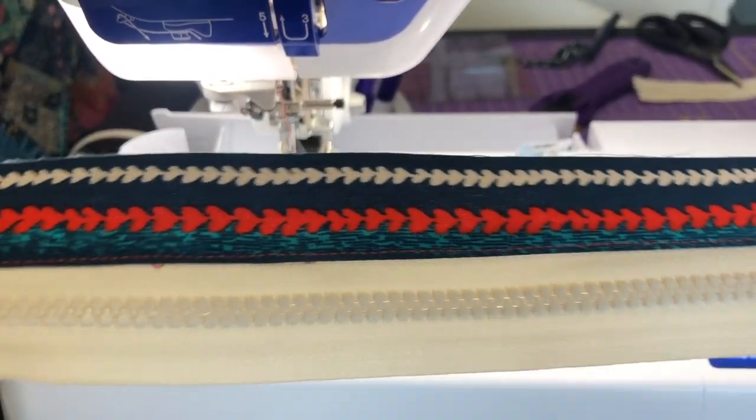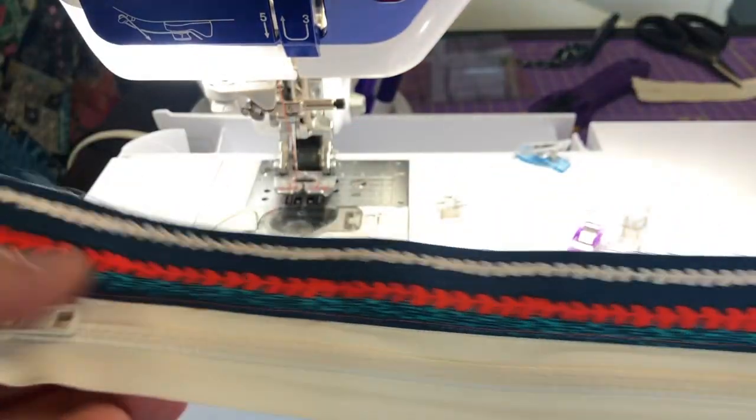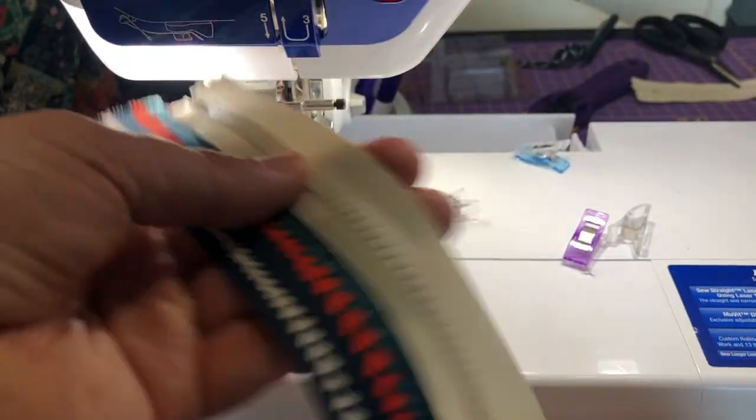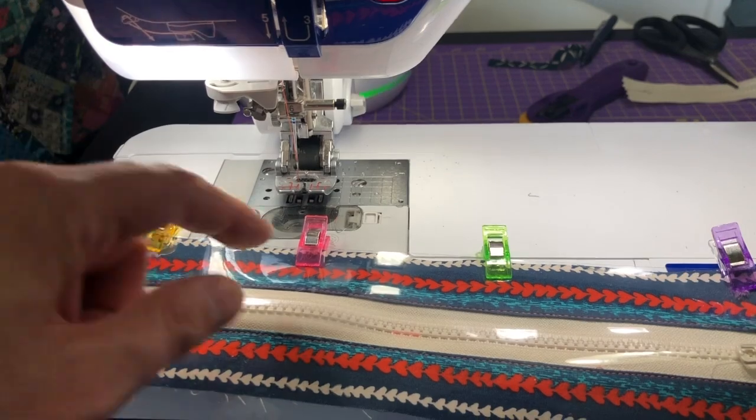Beautiful edge stitching — see, it caught that on the back so this is secure. Now I'm going to do the other side off camera and when I come back I will show you how to attach the vinyl. Now the final part of the construction: I have the vinyl using clips here, and I used clips on all of these intentionally so that you don't accidentally use pins — because once you poke a hole in vinyl it's there forever.